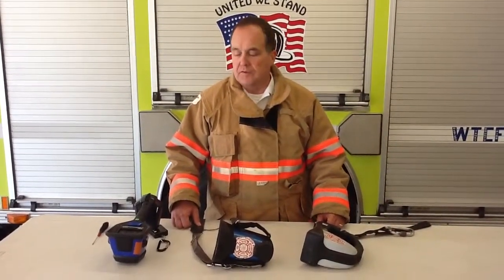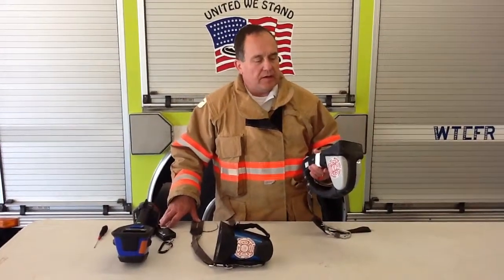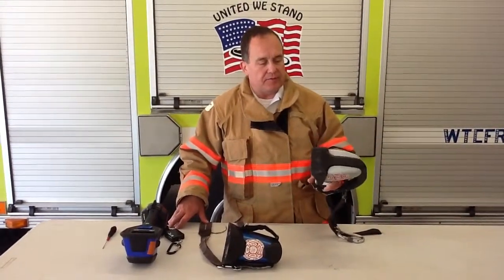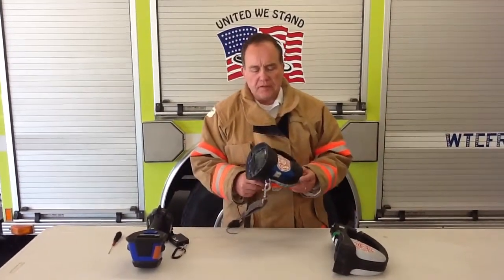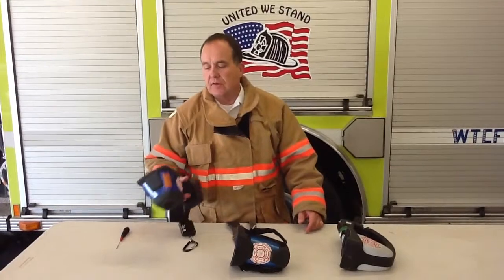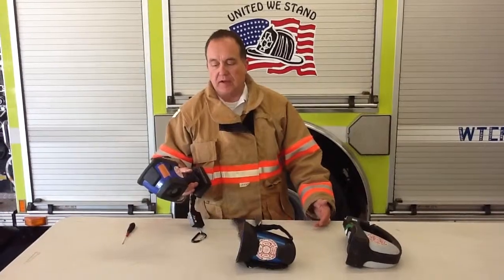This video clip is an overview of the three thermal imagers currently used at the Western Taney County Fire District. We have the MSA 5600, which is the oldest one we have — it will now only be on Engine 121 at Station 12. The one we have the most of is the Draeger UCF 1600, our workhorse. And then we have five of the new Draeger UCF 7000. They were purchased at different times, some through grants and some directly — that's why we have three different kinds.